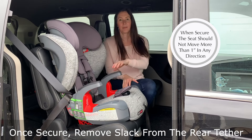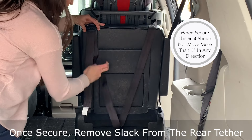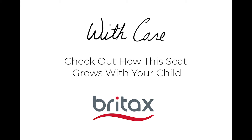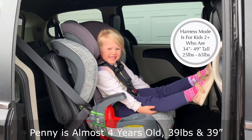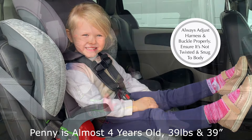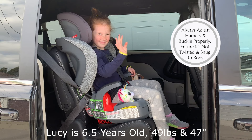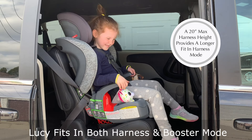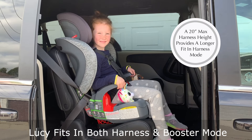After the seat is properly installed, make sure to remove the slack from the top tether. It's that easy. This seat currently fits our daughter Penny, who's almost four years old, weighing 39 pounds and 39 inches tall. It also fits our daughter Lucy, 6.5 years old, 49 pounds and 47 inches. She fits both in harness mode as well as in booster mode.